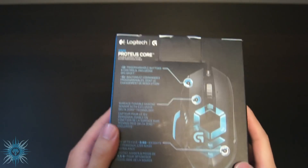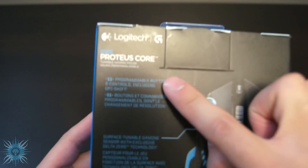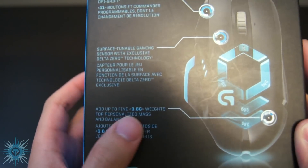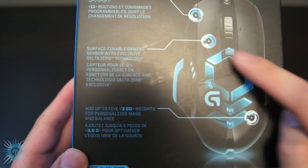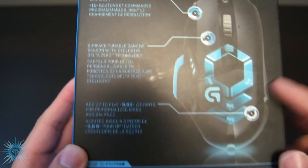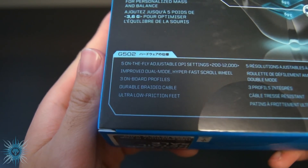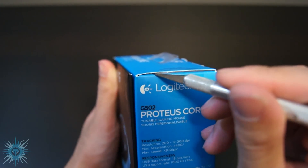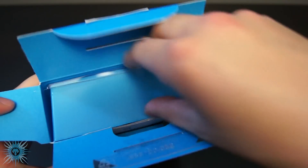On the back you can pause the video and read it for yourself, but it just shows some of the main features in greater detail, including its multiple buttons and controls, the tunable sensor, and the customizable weight and balance adjustment. This side shows the proper placement of the weight system, and the last bit on the bottom shows some additional features like the dual mode scroll wheel. Onto the unboxing — there are just two tape seals that you take your pointy tool and stick it into, and after that you just tuck the hangtag in and spread the flaps wide open.